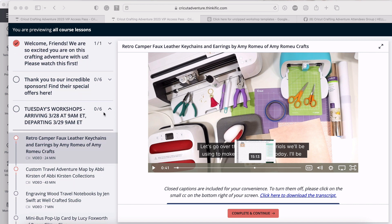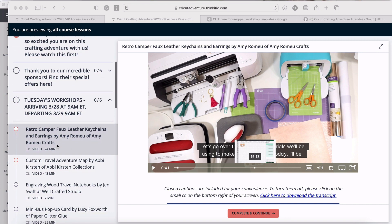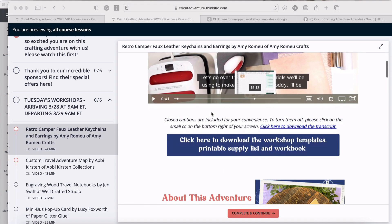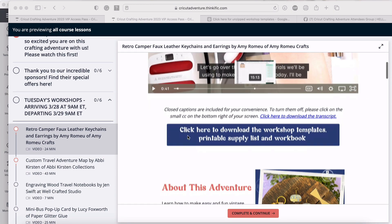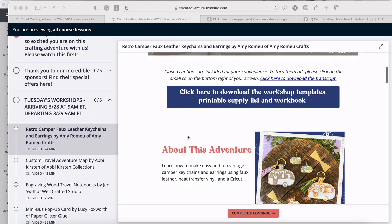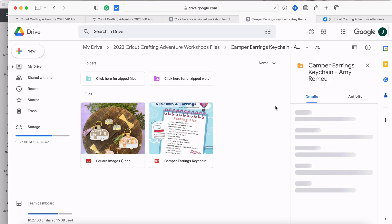I'm already on the sidebar in Tuesday's workshops and I've opened up Amy's full leather camper keychains and earrings, which are so cute. When you click on one of these in the sidebar, this is the workshop page. We're concentrating on this big blue button that says 'How to Download the Workshop Templates, the Printable Supply List, and Workshop Workbook.' Clicking that takes us into Google Drive.